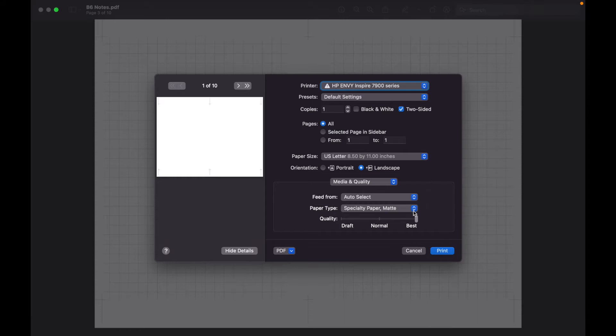I'd say changing the paper type is the most variable setting — change it to whatever paper you're using. If you're using thicker paper like cardstock, change it to the heaviest paper weight in your print settings, like Photo Glossy for me. If you're doing something more like tracing paper, do Lightweight Paper. That's everything on how to print the pages as a bundle.